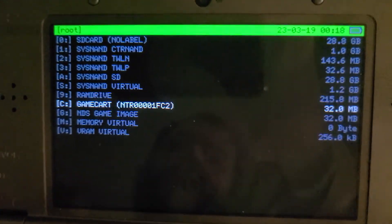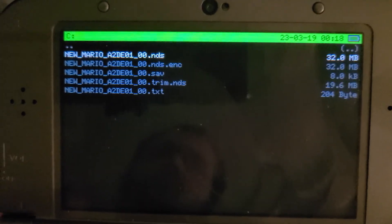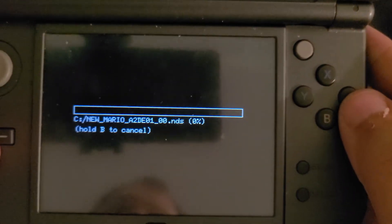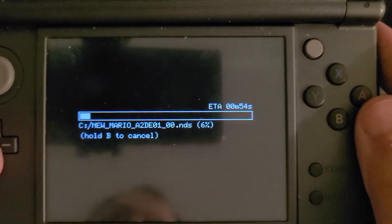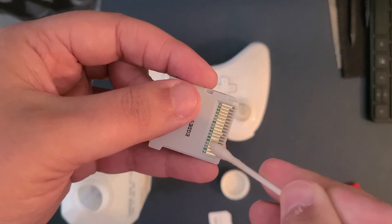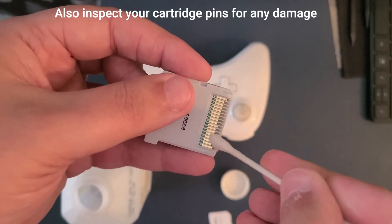If you have a pile of original DS games to back up, the process is exactly the same — you just don't have to worry about decrypting. You can copy it straight to GM9 Out. As a heads up, if ejecting and inserting a new game freezes your system for a while, don't panic. Simply power off your device and boot back into God Mode to try again. If this keeps happening, try cleaning your cartridge pins with some isopropyl alcohol and try again.